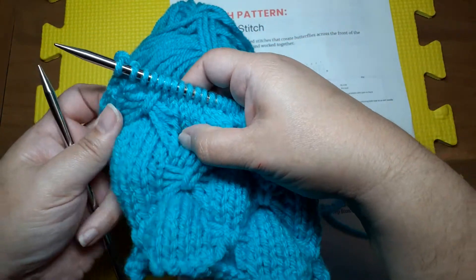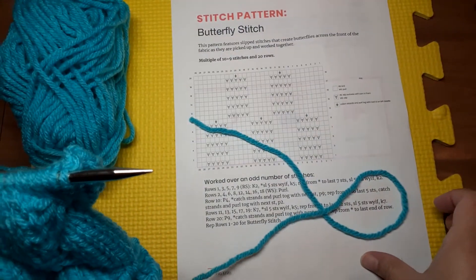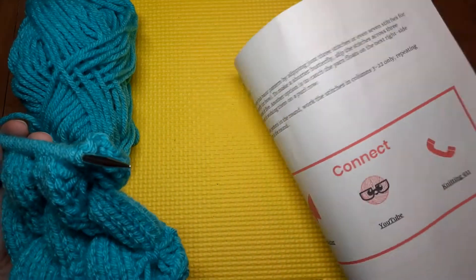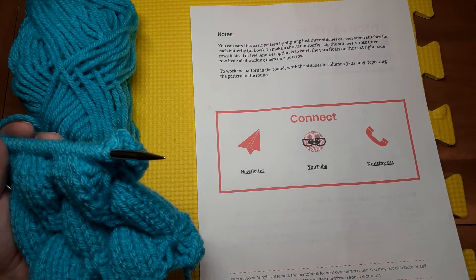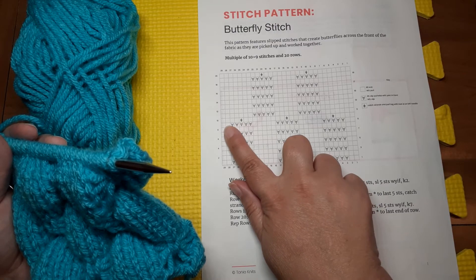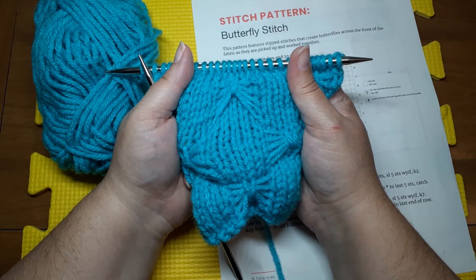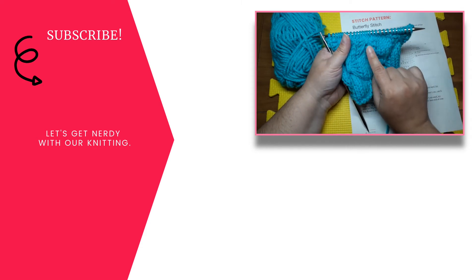This is worked in bulky yarn so it will look quite different. I think it'd be very pretty in a fingering weight — really delicate butterflies. You can vary this pattern: you could slip just three stitches instead of five, or even up to seven to make really large butterflies. To make it shorter you could slip the stitches across three rows instead of five. Another option is instead of purling them together on the wrong side row, you could purl across and then work them together on the next knit row. Use different yarn for a more delicate butterfly, but the basic idea is you slip your stitches, carry that yarn to the front, pick them all up together, and you get these really pretty butterflies.